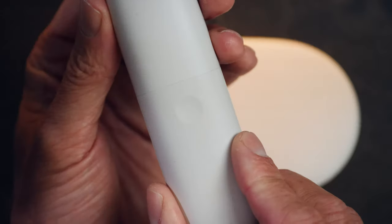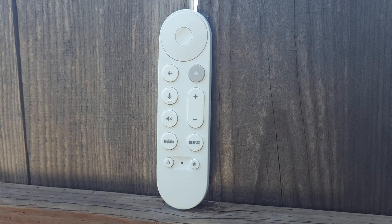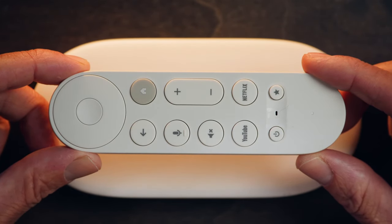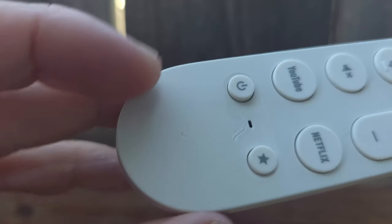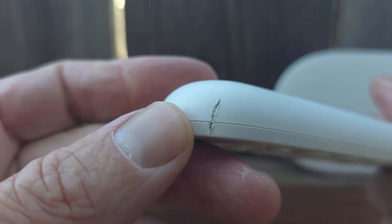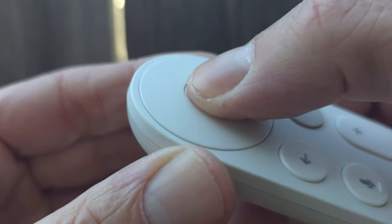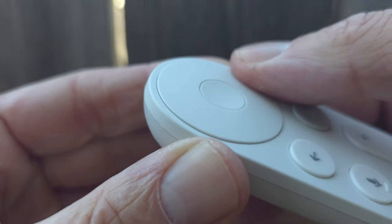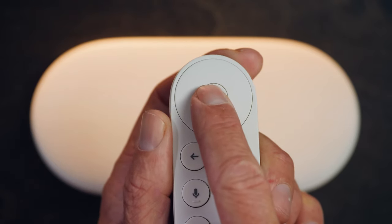The included remote is similar in shape to the remote that shipped with the Chromecast with Google TV — a pill-shaped design with a smooth surface that does make it slippery. Within one day of putting it into circulation in our living room, it slid into the cushions of our reclining couch and then got crunched when my daughter moved the chair. The directional D-pad on top is nice, but my main complaint is that the button in the middle isn't differentiated enough from the D-pad, making it difficult to use an on-screen keyboard. Some extra protrusion there would have been a nice solution.